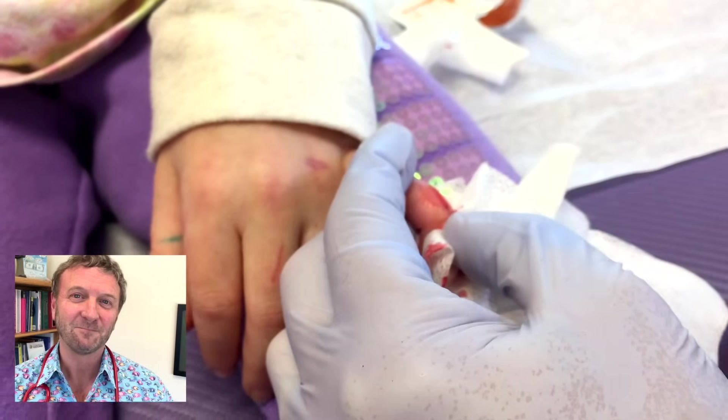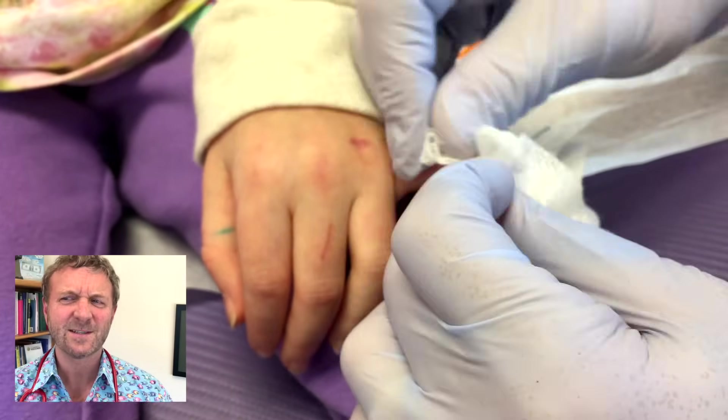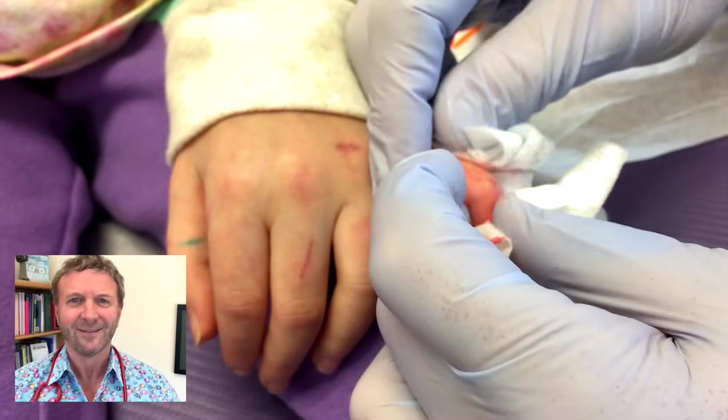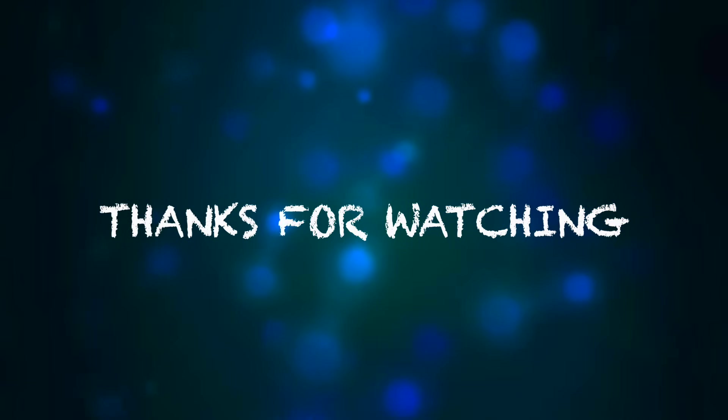Thanks for watching. I'm Dr. Paul. Dr. Paul versus the possible Mystery Splinter. Thank you.